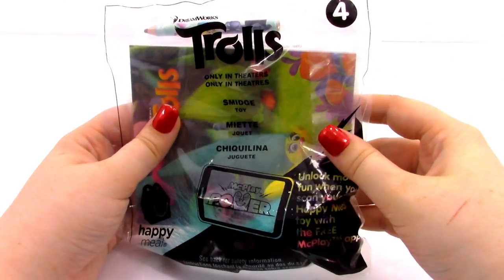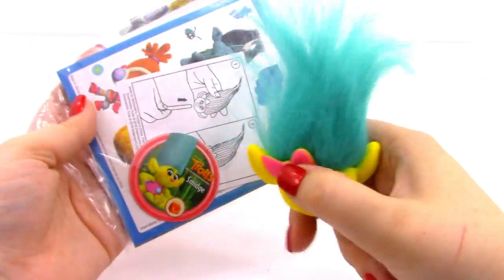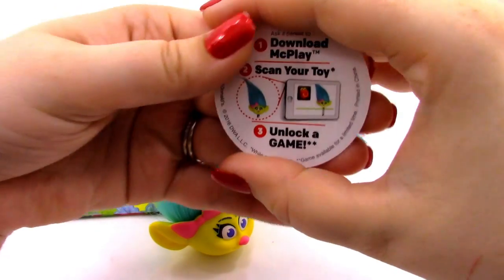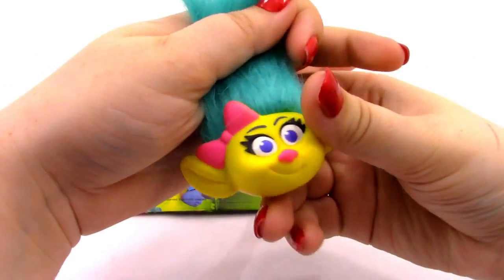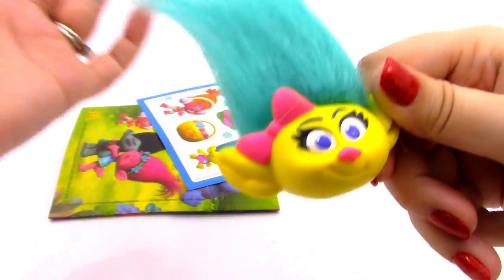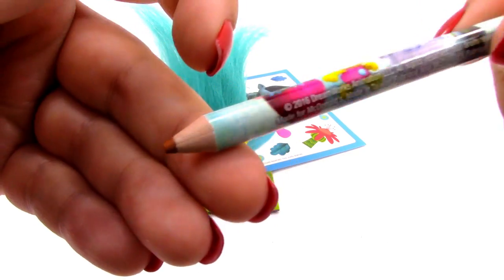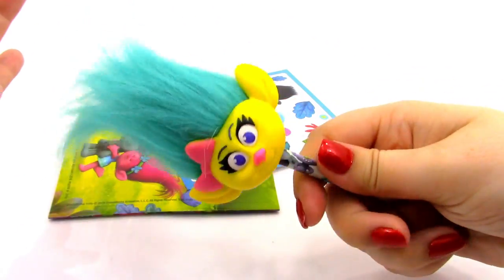Next is toy number four, which is the Smidge toy. This one is actually wrapped a little differently — instead of having her in plastic, we have everything else in the plastic. Here is the token with Smidge on it. Here are the instructions showing the pencil topper going on the pencil. Here is our Smidge pencil topper — she looks really cool. She's a nice bright yellow with teal colored hair, a little pink bow, and a little pink nose. Then we have her pencil, which looks like a brown colored pencil. Let's place the pencil in the topper.